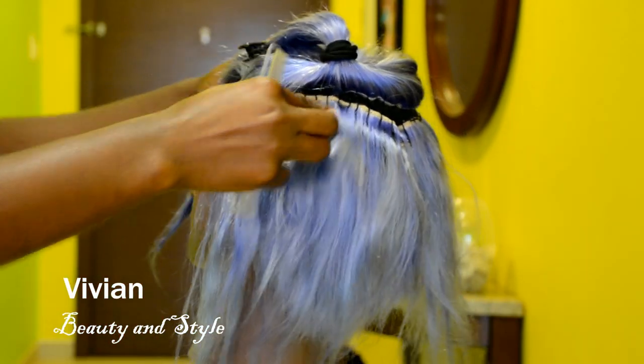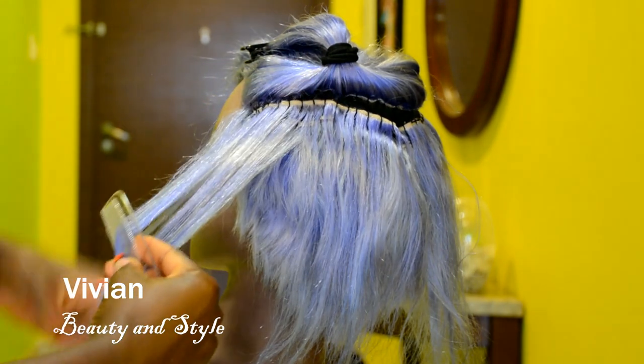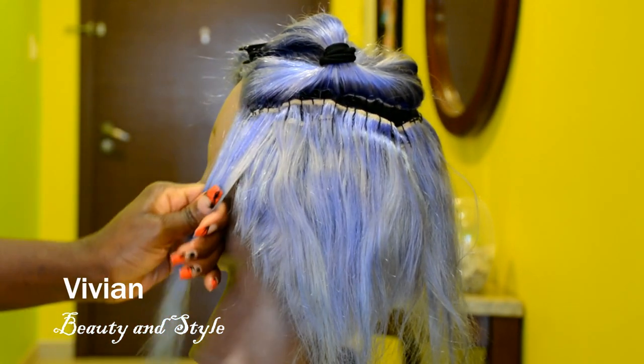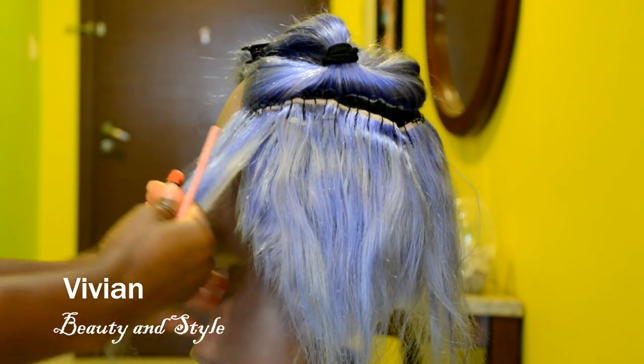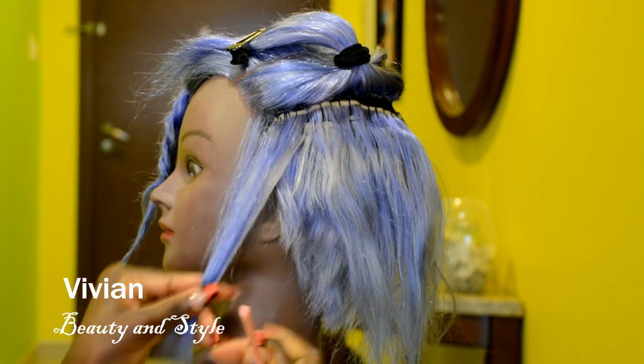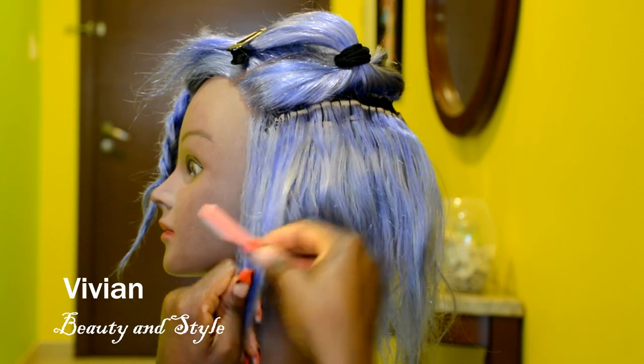Now that that is done, I'm moving on to the next section and doing the same thing - starting by combing the hair first to make sure it's tangle free. Then I'm going to take the razor and begin cutting. I'm just going to let you guys watch for now and I'll be back when it's time to explain a little bit more.